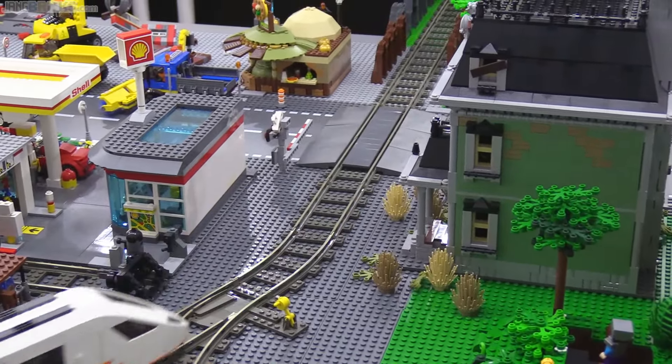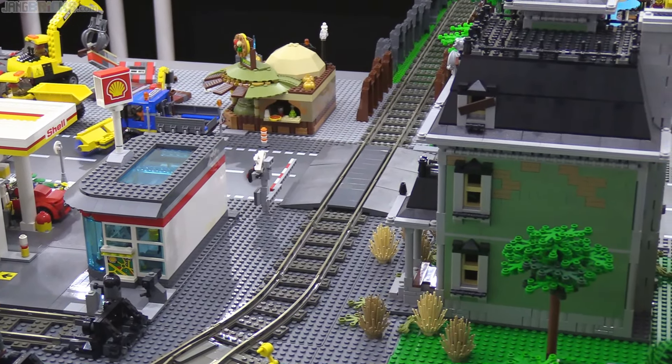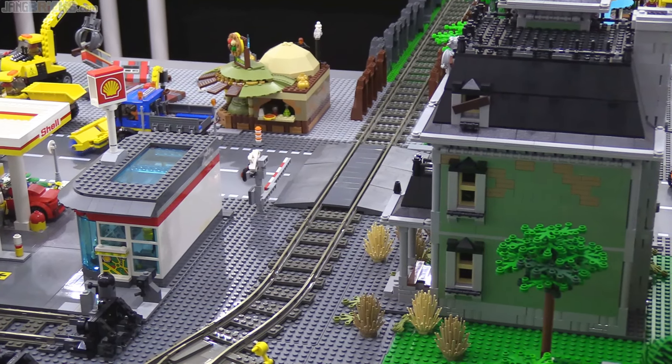I've also been able to square up a number of the rail crossings at roads, and that's not gonna be much to look at, but it's good for me.